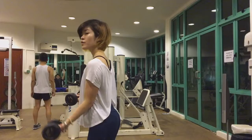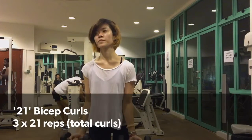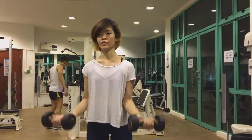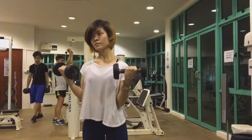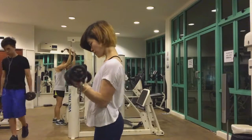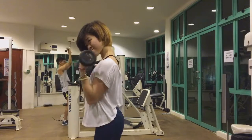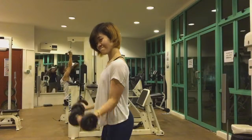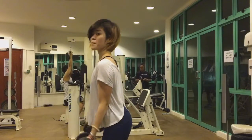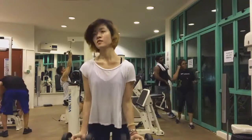Moving on, I'll be doing the 21 bicep curls. A set consists of 21 reps — the first seven are you curling up to the halfway point, the second seven are from the top down to the mid position, and the last seven are a full bicep curl. I won't usually use a barbell for this unless I'm much stronger, because I don't want to injure myself.